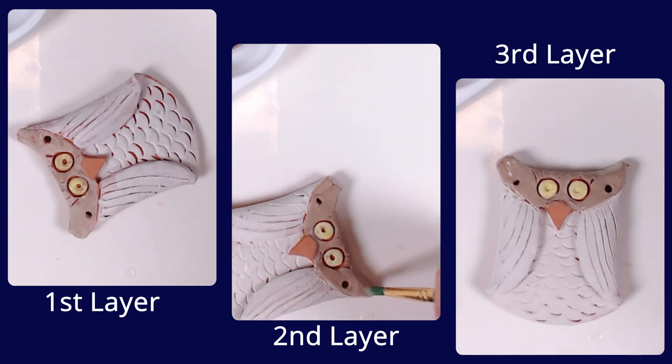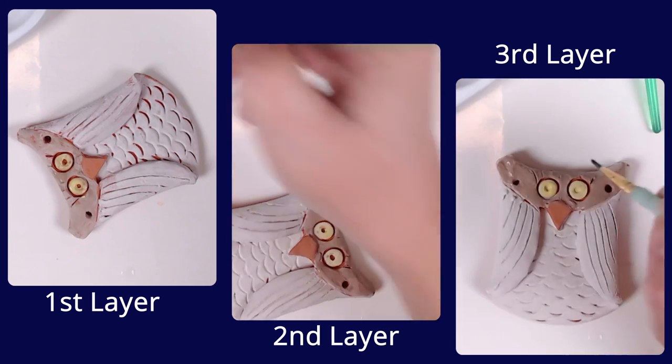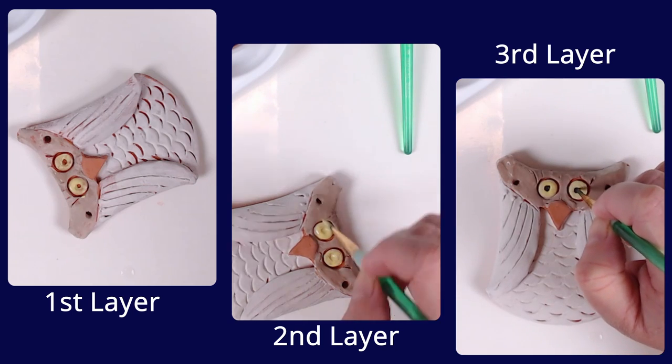As you finish, make sure no glaze is on the back side of your owl or in the holes, as this could make it stick permanently to the kiln, breaking your sculpture.